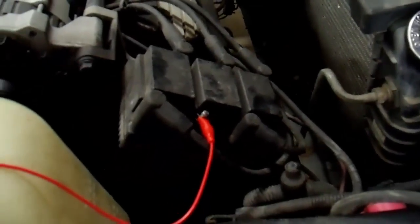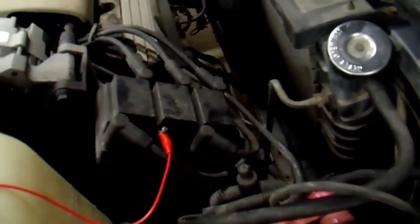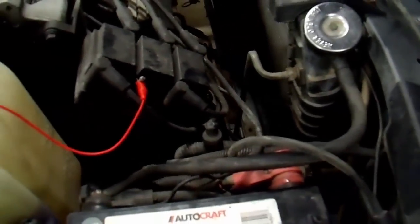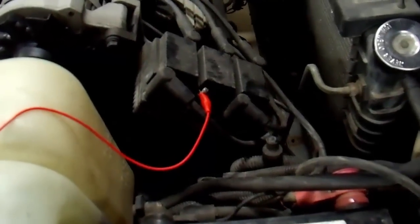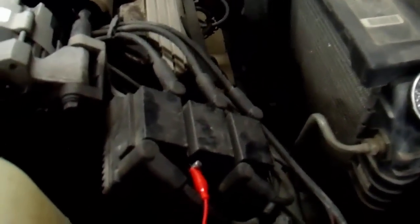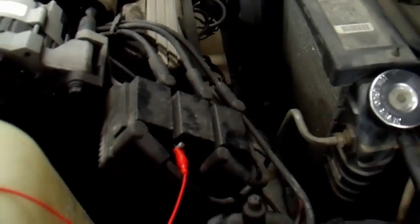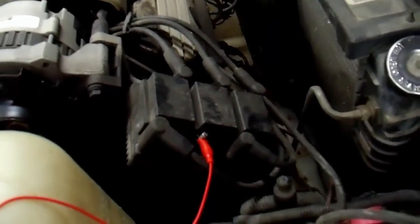I'm just going to quickly show you what this looks like. It's pretty obvious — you just look for a spark. I'm going to start it up and show you what I mean. Now, this wire is not rated for 10 kilovolts like a spark plug wire is, but it's irrelevant — just keep it away from anything metal. You could use a bare wire; it doesn't even have to be insulated. The plug is grounded, it's all good. I'm not putting extra stress on any of these coils. I'll show you this one, which does fire. Then I'll move it to this one, which does not fire.